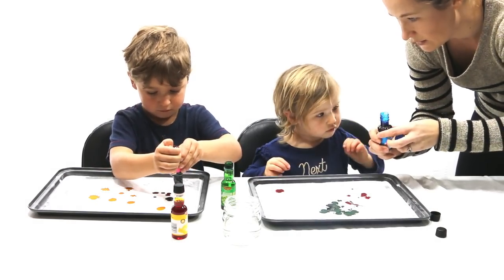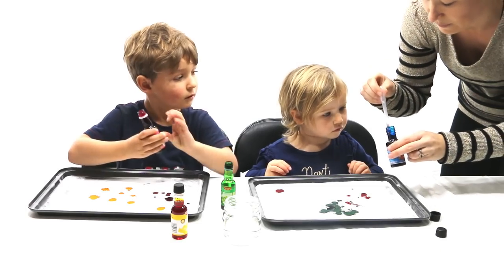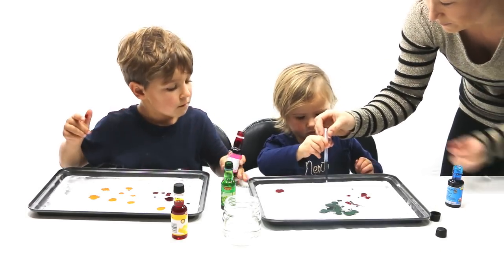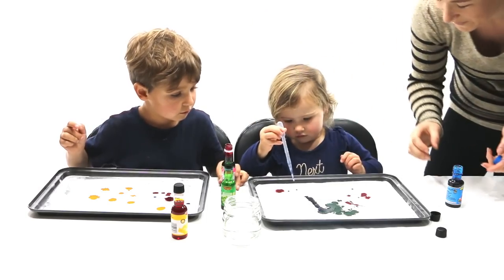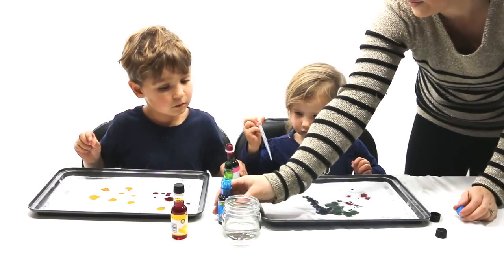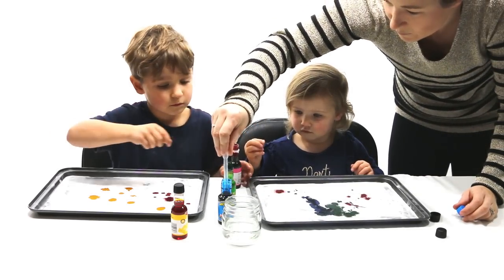Oh, that one's a big one — you might use the eye dropper for that one. Squeeze the top. Blue's going to come out quite fast, so you need a little bit there. Here you go, give it a little squeeze on the top.